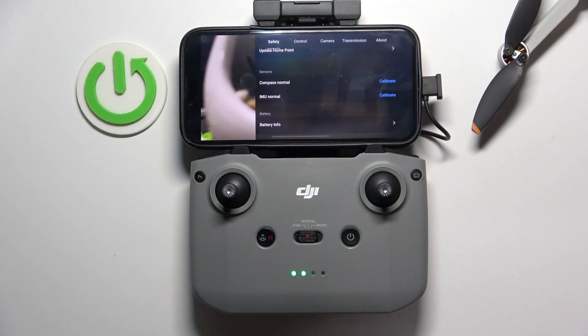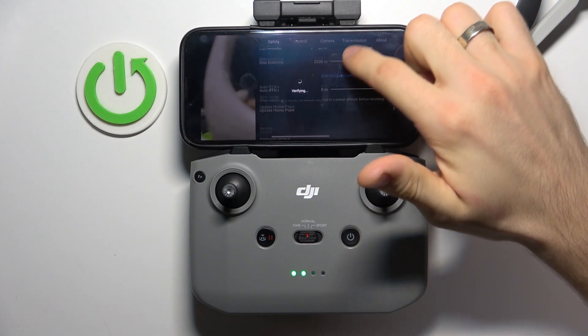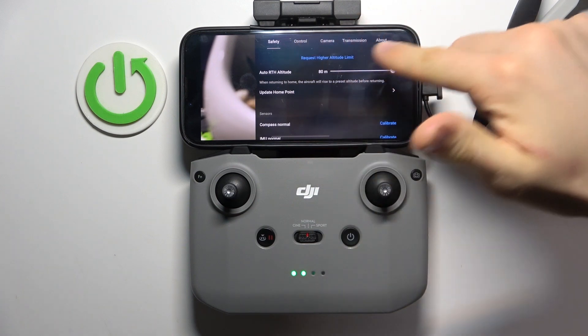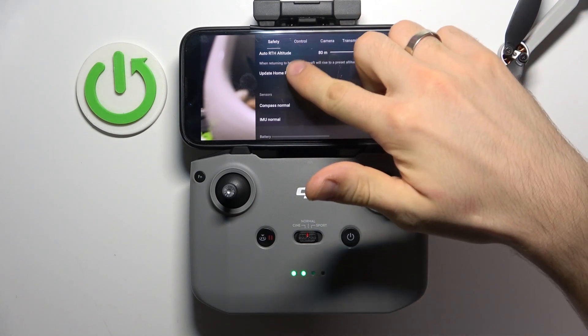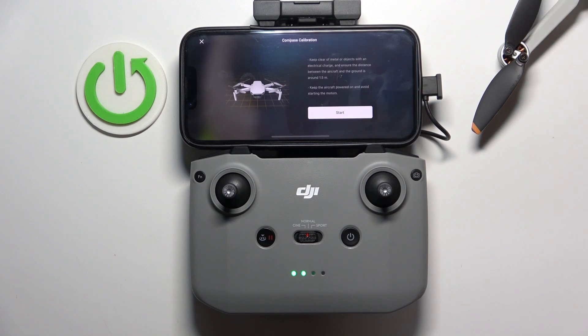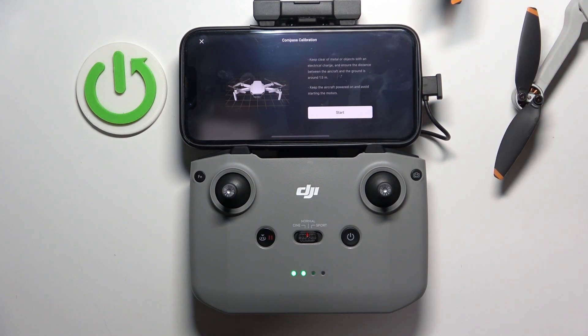To do that, open the flight mode through this button, and in the Safety tab you will see Sensors. Here you will see Compass — click Calibrate.